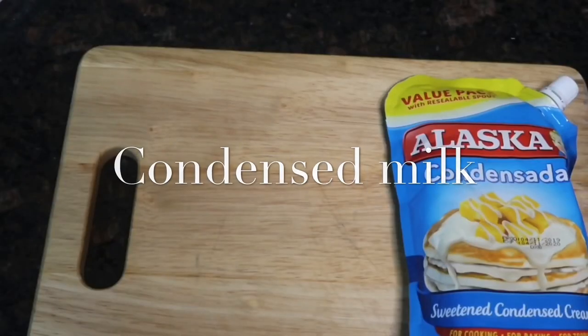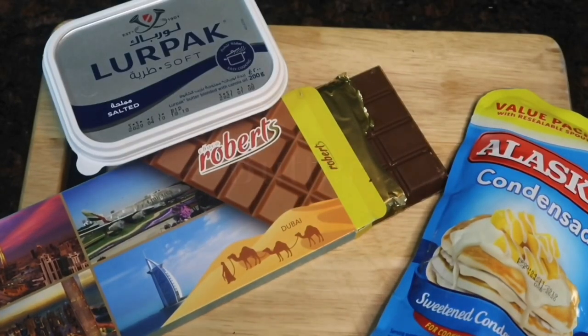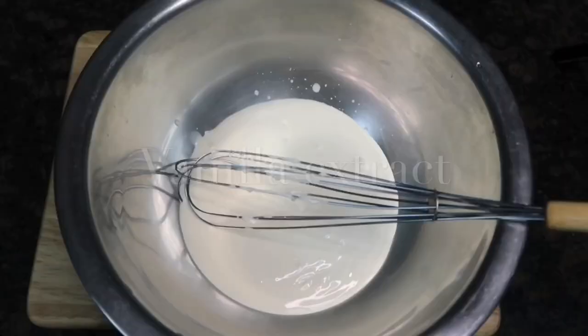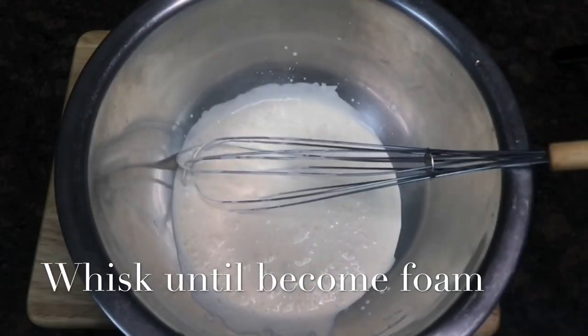Our first ingredients will be condensed milk, chocolate, butter, heavy cream, brown sugar, and vanilla extract. The first thing we're going to do is whisk the heavy cream until it comes to form.